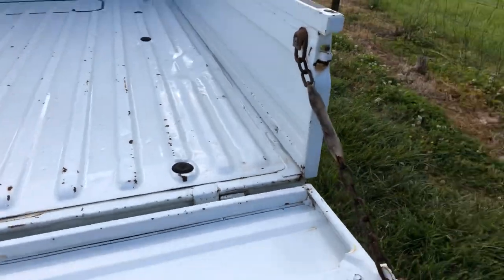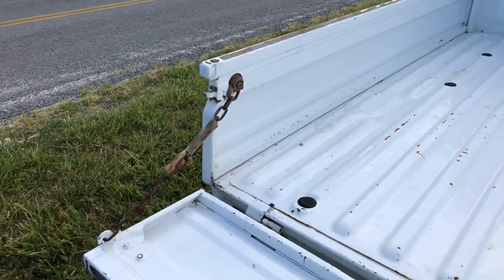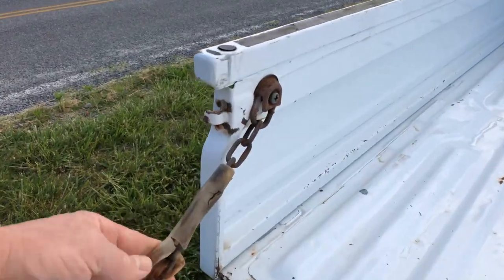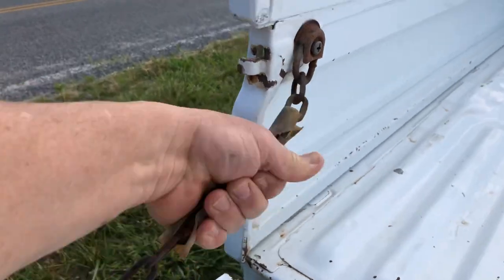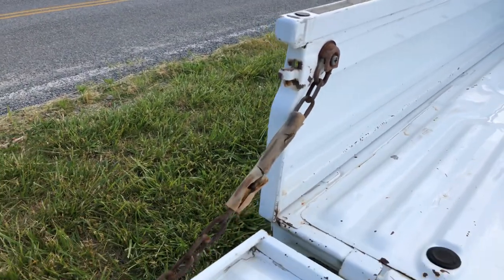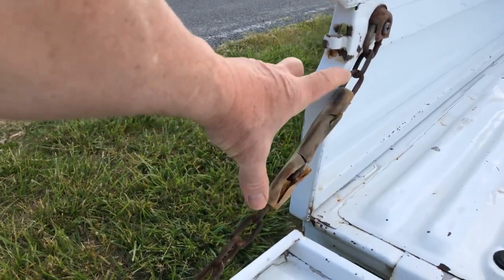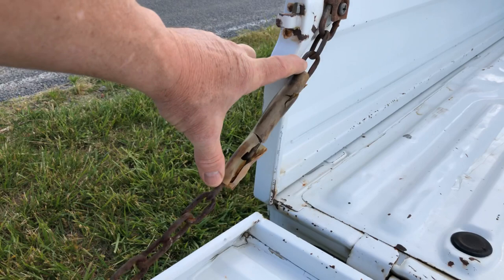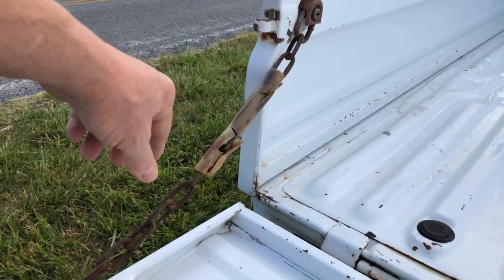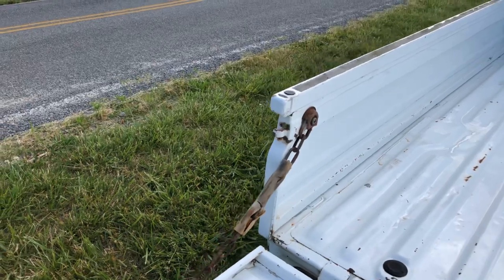This has chains to hold your tailgate. And these are little pieces of rubber that were original on the truck — they help keep the chain quiet when you're driving. I tell people, get a piece of garden hose and cut two five-inch long pieces and just put them on here, take off the old one. That keeps the chains really quiet.